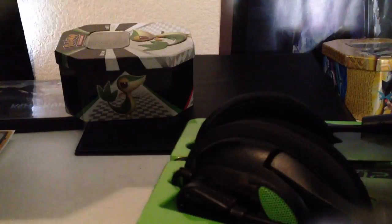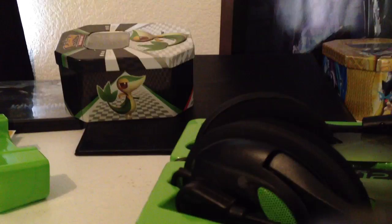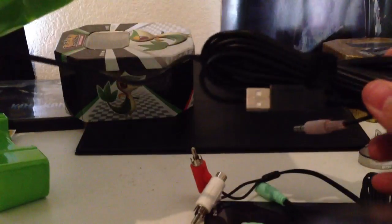Don't worry guys, I'm opening it, surely but slowly. There we go. What the hell is this, more junk? Alright, so we got all the wiring and such. We got the Turtle Beach headset itself. Back of it. And what have we got in here?